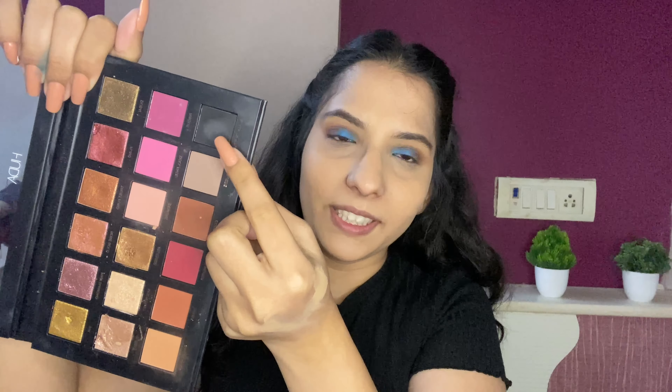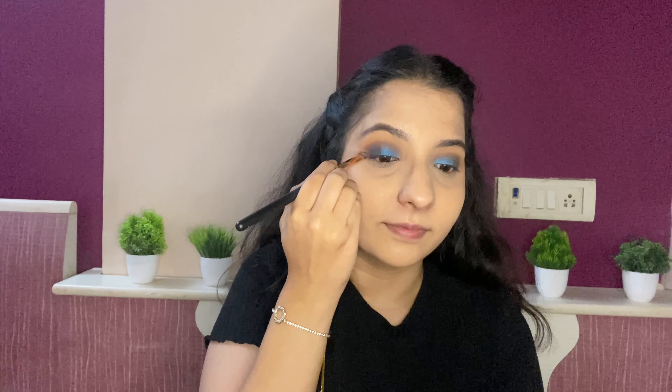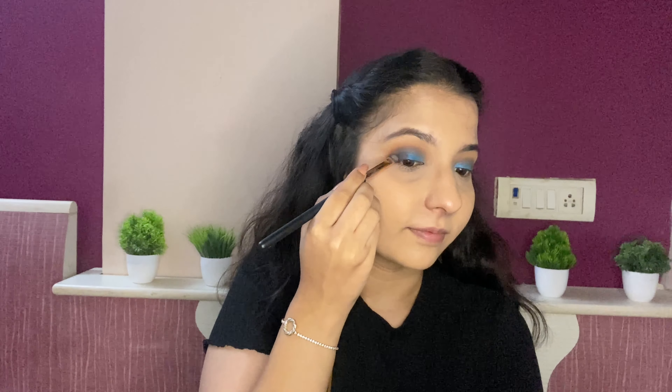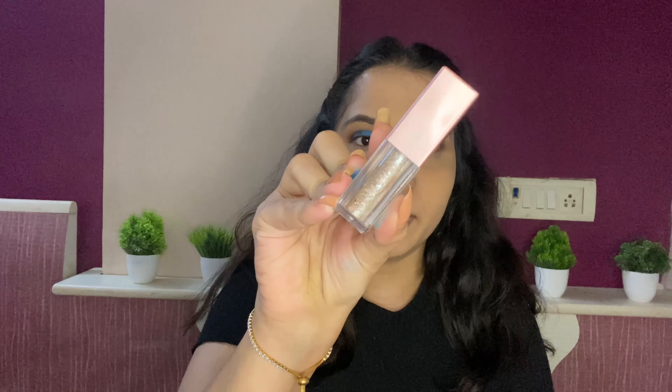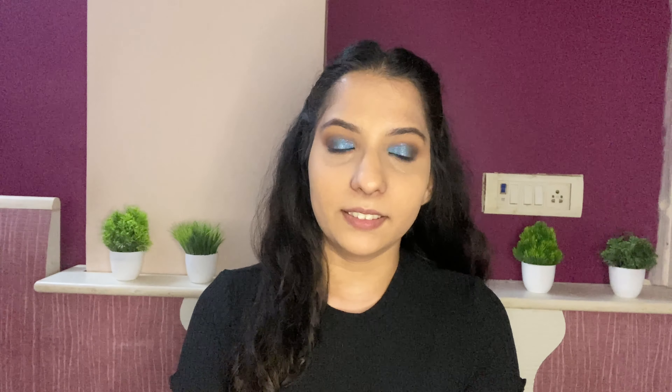Now moving on with the Makeup Revolution palette, I am going to use this bright blue shade. For the shade to pop I am going to first cut my crease with the concealer. Now blending the blue with the brown, then going in with this black.